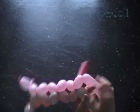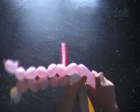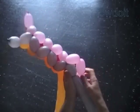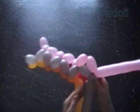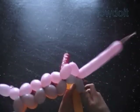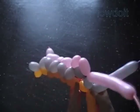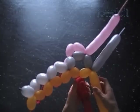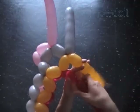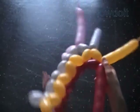Twist a chain of two pink bubbles. Twist a gray bubble. Lock the free end of the seventh gray bubble with the free end of the eighth pink bubble. Twist the seventh yellow and the eighth gray bubble. Lock the free end of the seventh yellow and eighth gray bubble in one lock twist. Twist the eighth yellow and the seventh red bubble. Lock the free end of the seventh red and eighth yellow bubble in one lock twist.